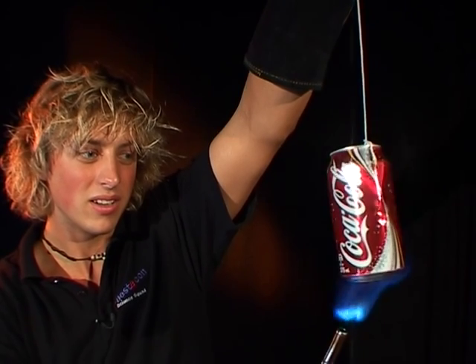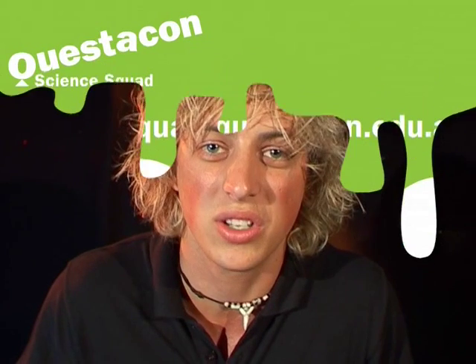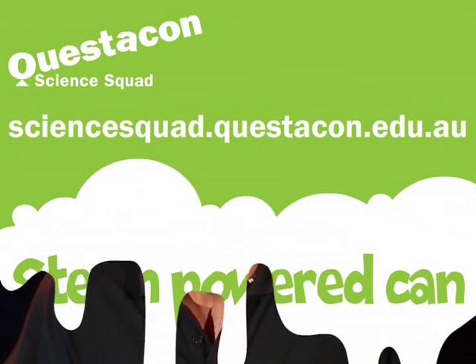There we go! So as the water boils and turns into steam, it squirts out the sides, making the can spin round and round in circles. That's some hot science! Now if you want to find out why that worked, you can head on down to the Questacon Science Squad website. I'll see you later.